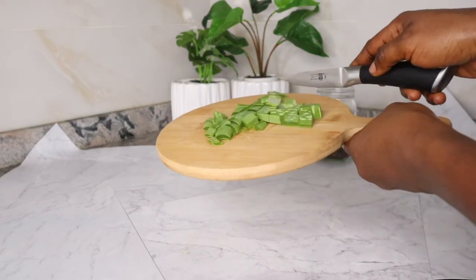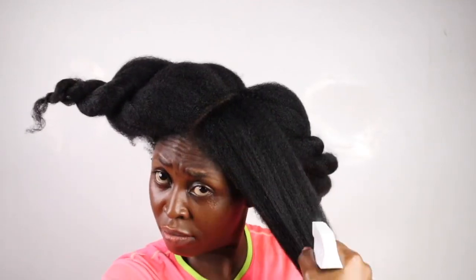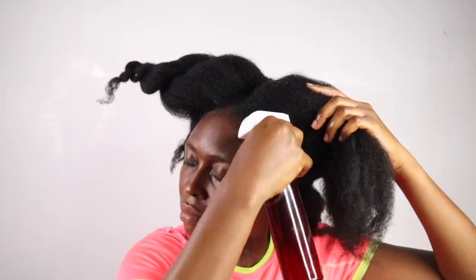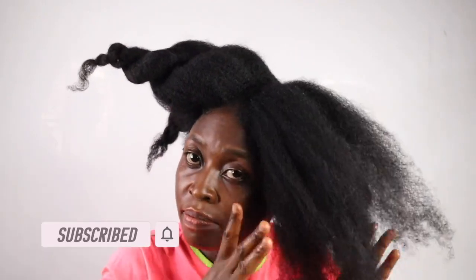On this channel, we believe that everything that grows out from the soil is a potential hair care product. They are 100% natural, free from harsh chemicals and are great to use on natural hair. You can never go wrong with natural products. Please before you continue watching, kindly subscribe by tapping on the red button that says subscribe. Also tap on the bell icon to always notify you on our future uploads and please share this video with your family and friends if you enjoyed watching it.